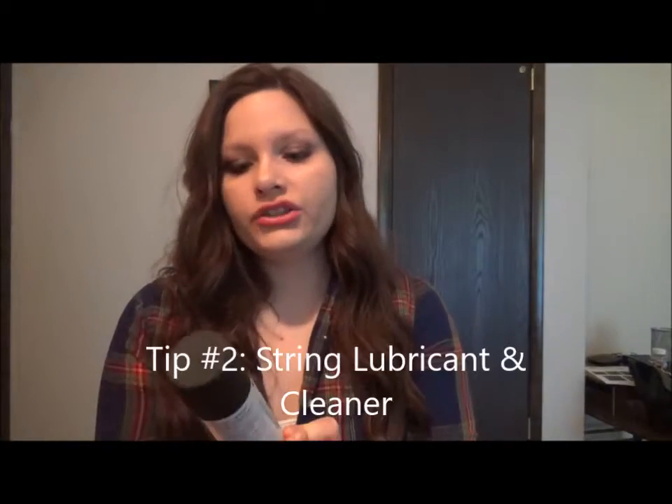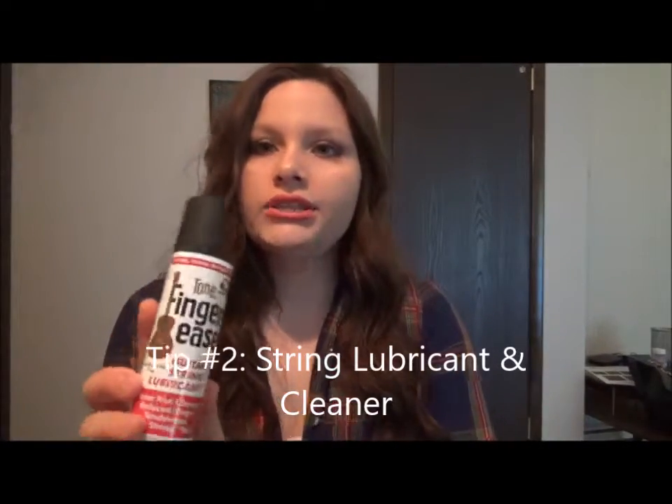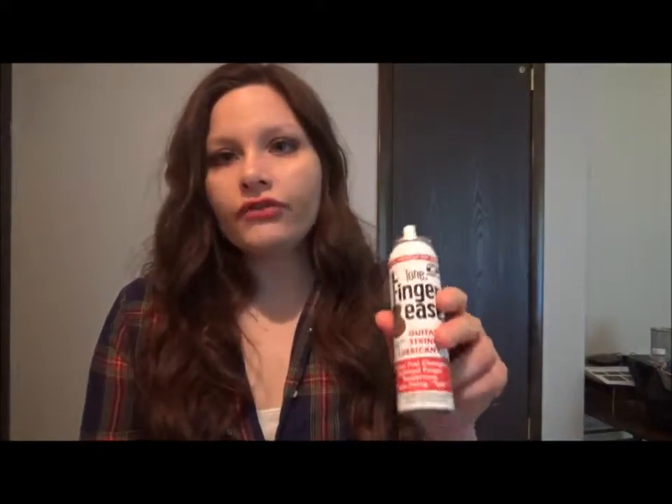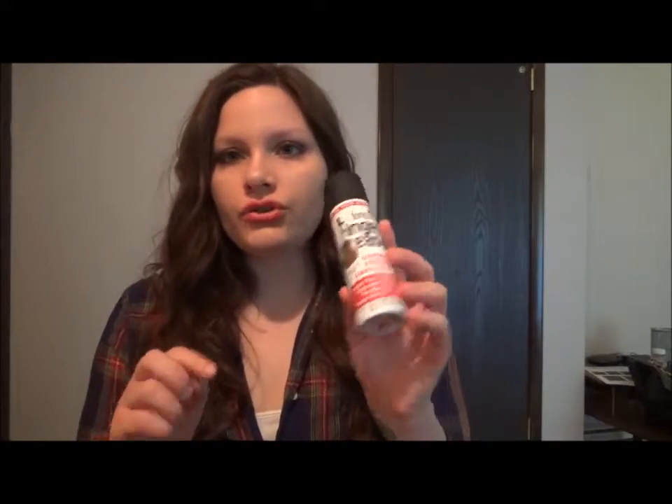Tip number two is investing in a really good string lubricant. I have the Tone Finger Ease Spray lubricant. I haven't actually used this yet but I'm excited to use it. It offers faster fret changes, reduced finger tenderness, and stops string noise. I'm probably going to do a demonstration of this to show you guys. I also love the GHS Fast Fret String Cleaner — I'm going to put a link to the video I have reviewing and demonstrating that. It's really great as well. So tip two is getting a really good string lubricant.